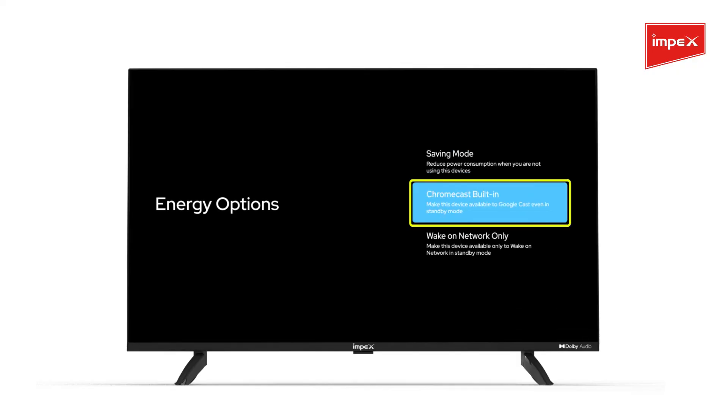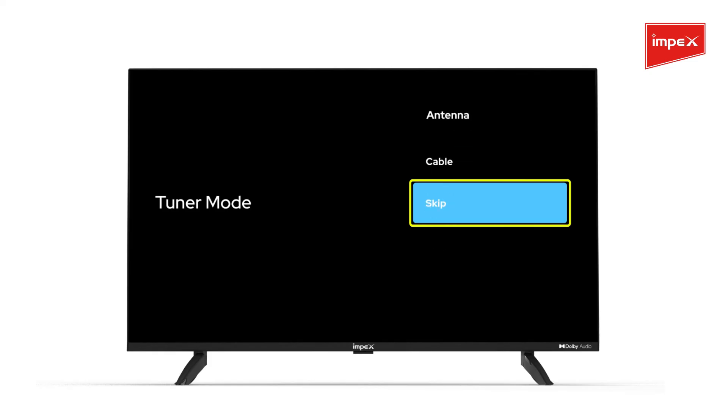Press the down button and select Chromecast built-in when asked to choose Energy options. Then skip Tuner mode.